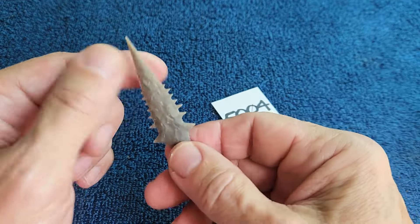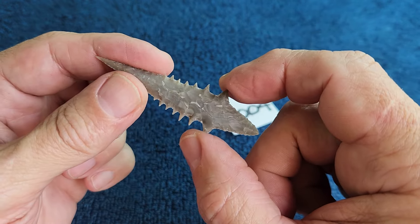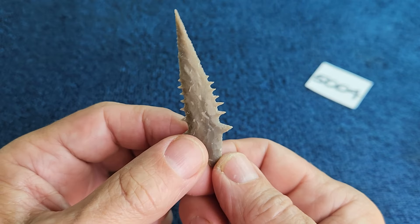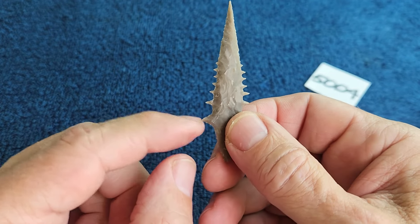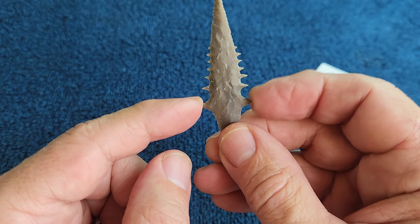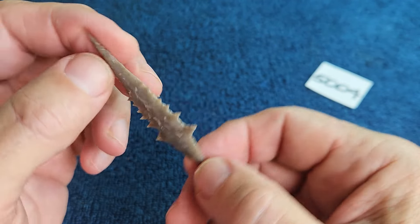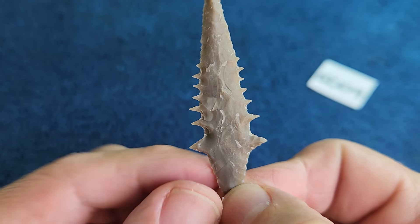Item 5004 is a serrated point. The serrations were going to be longer but I blew off one side so I had to make it even. It was originally going to be a Perdice-style point with barbs instead of serrations, but I snapped off one of the barbs being too aggressive with it, so I had to take it down. It ended up a serrated Perdice style.